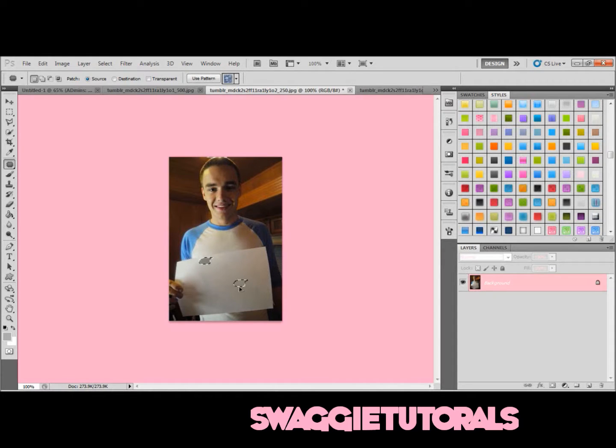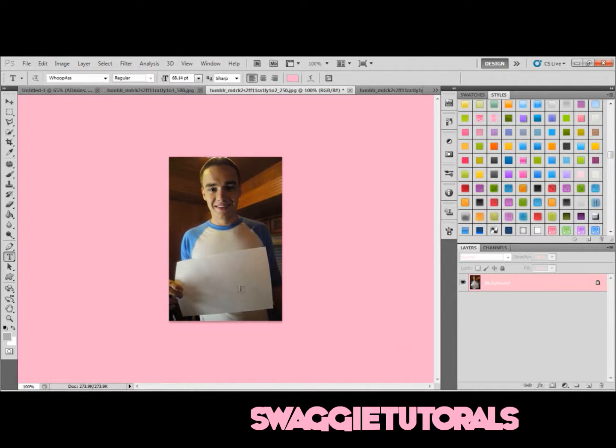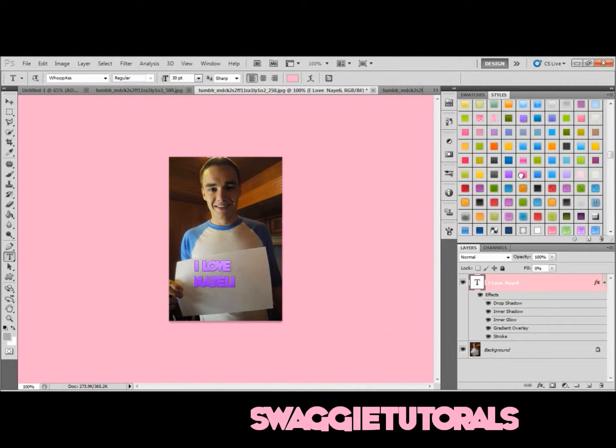I'm almost done. If there's like some little spots left you can just touch it up. So mine's done. Now what you're going to do is go to the Text Tool and just add something. I'm going to add my name — I'm going to put 'I love Mary.' I'm going to leave the font like that and then make it big. I'm going to pick a color — I'm going to pick green because that's my favorite color.